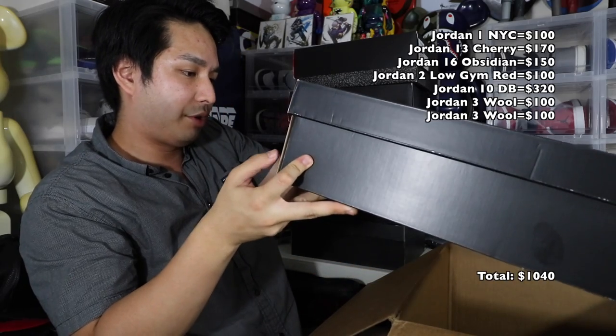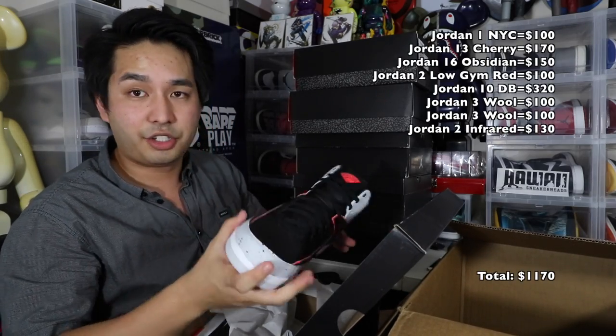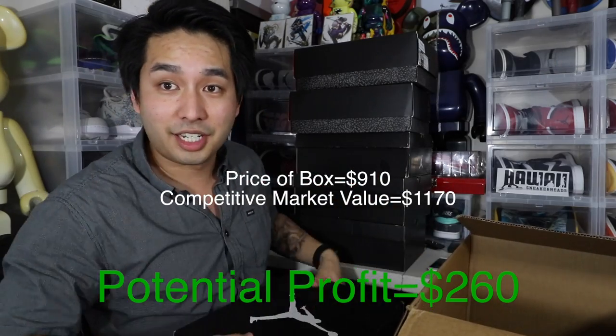Last one — Jordan 2 Retro, size 10 and a half. I'm going to guess — I think these are the Infrared 2s, also dead stock. So I literally just have a box with only dead stock shoes. Super sick, makes it easy. Let's go to the next one.